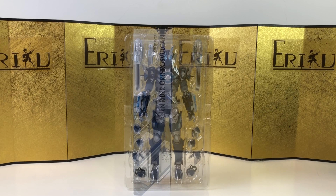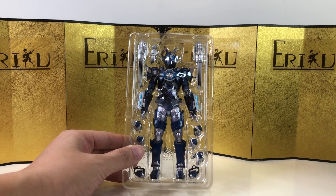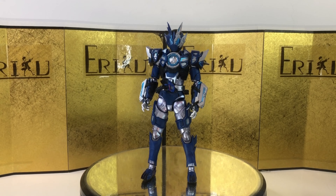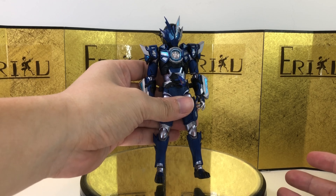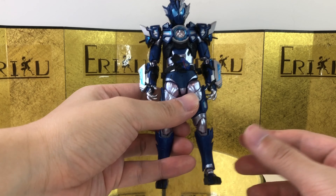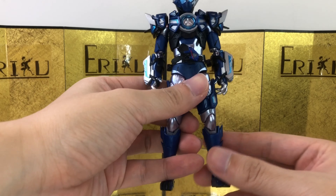Let's check it out. Here's the figure still in the inner packaging, looking really cool. And here we have the figure itself, and as expected from Bandai, the figure looks absolutely amazing. Even though this is just a straight-up recolor, the color palette is really nice. I absolutely love the way this figure looks.